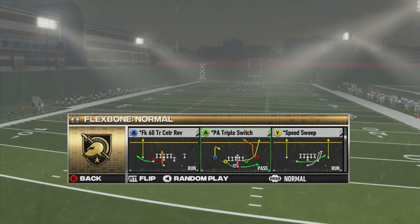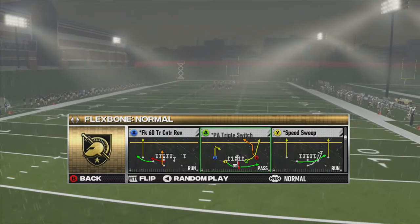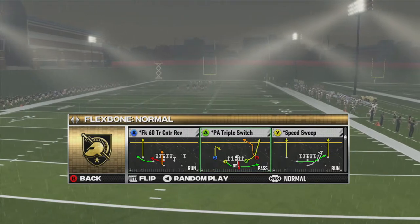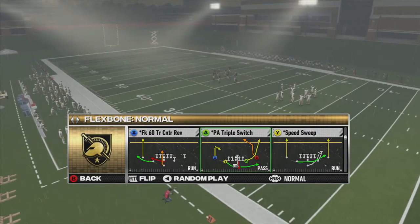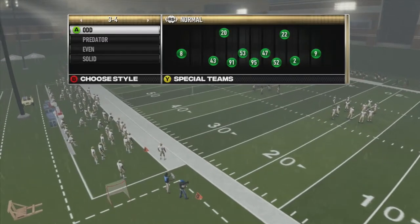Hey folks, the Red Scourge here, and welcome back to my Triple Option Flexbone series that has been long dormant. I'm now with College Football Revamped. We've got a bunch of new plays, so today we're going to look at a play that the revamped team is calling Fake 60 Triple Center Reverse.